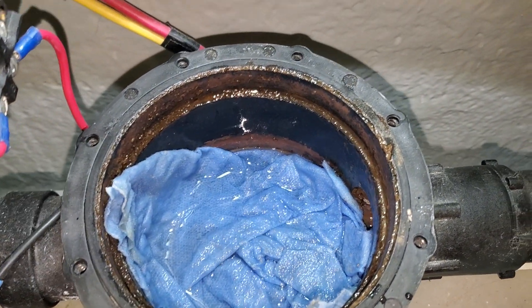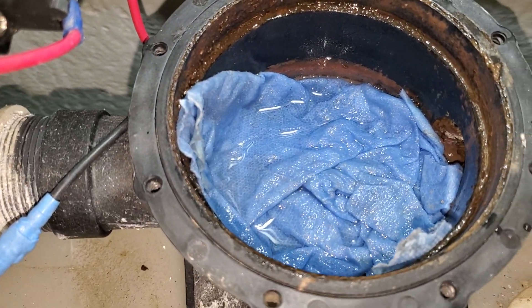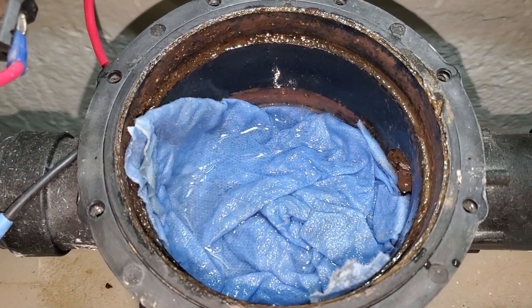I also fill the toilet up all the way to the brim and flush it a few times, because it takes a while to get clean water going through here.